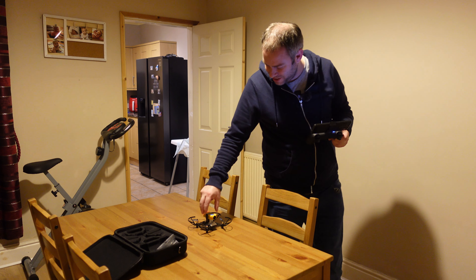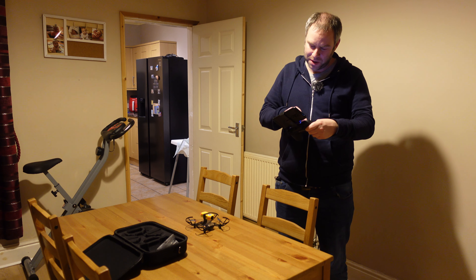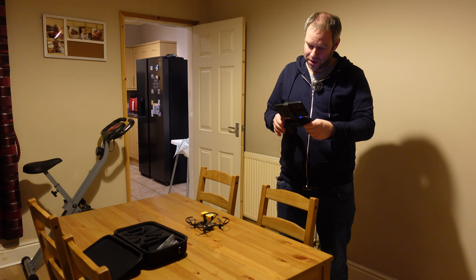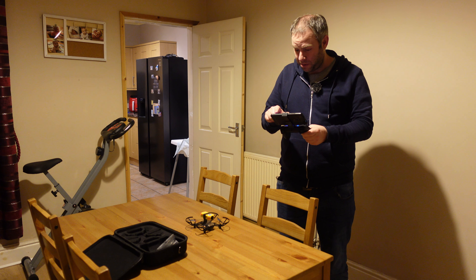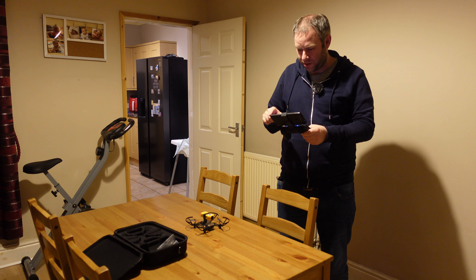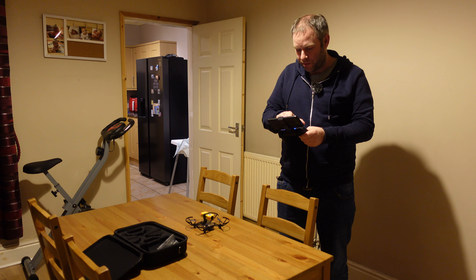But yeah, not the best situation there. I was hoping that it would kind of fly quite well. But obviously not. I have seen other people do this before. So maybe it's a case of not running the Tello camera. I don't know. But let's give it a go without the Tello camera running, maybe.